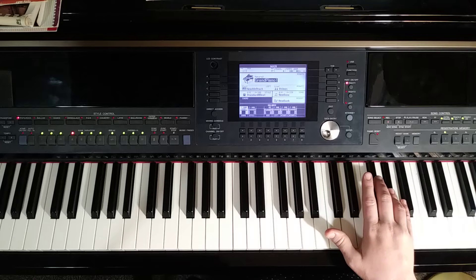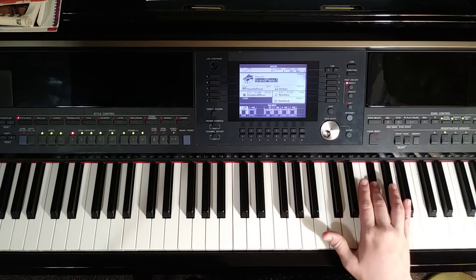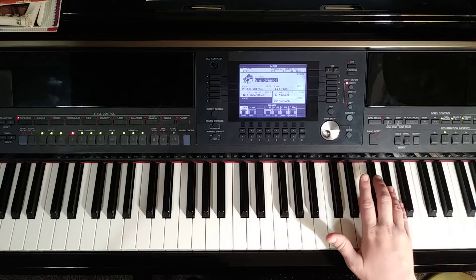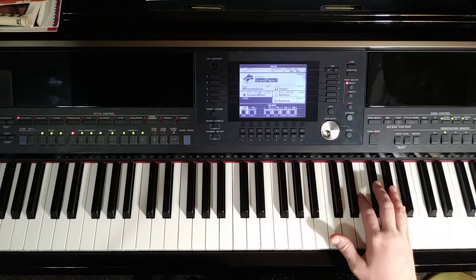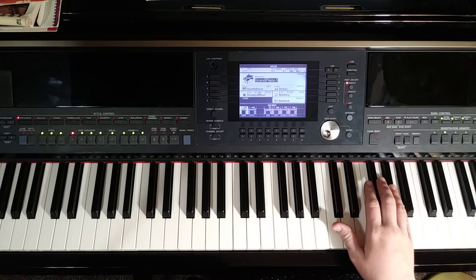Then we're going to finish the measure with eighth notes. Repeat the G sharp again, then three finger F sharp, then three finger F sharp, four finger G sharp, G sharp again, pinky on A, three finger F sharp, two finger E. You will recognize that theme. So this measure sounds like that.